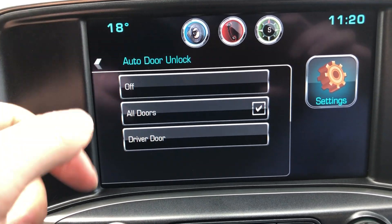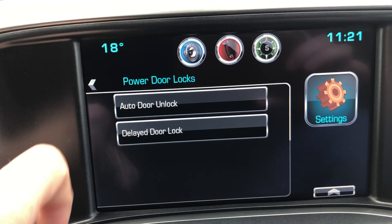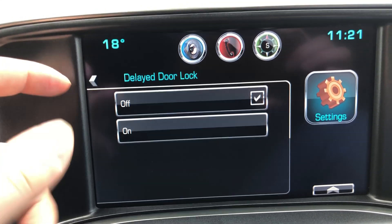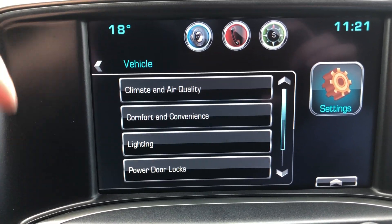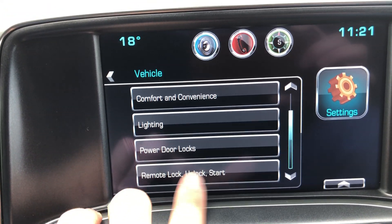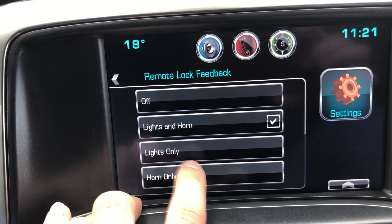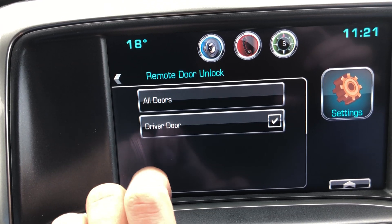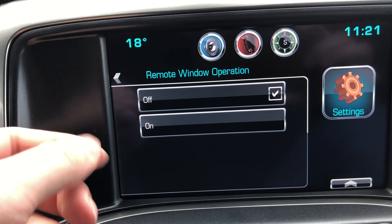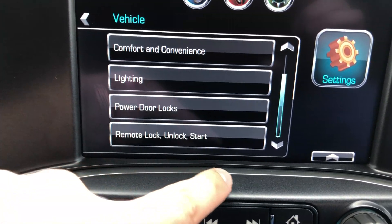For power door locks, you can set automatic door unlock — so when you put the truck in park, it'll automatically unlock all doors or just the driver's door. Delayed door lock means the truck will lock itself after a certain period of time after you shut it off, so if you forget to lock it, it'll lock itself. That's great if you're forgetful, but not if you leave your keys in the vehicle. This truck does have remote start. You can set remote unlock light feedback, remote lock feedback — lights and horn, lights only, or horn only — remote door unlock for driver's door or all doors, and remote window operation to roll windows up and down remotely using your key fob.